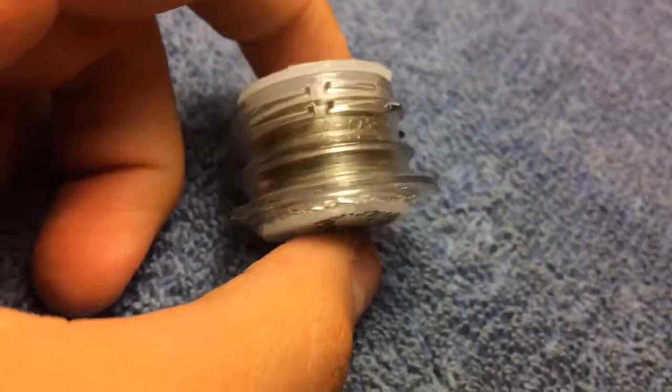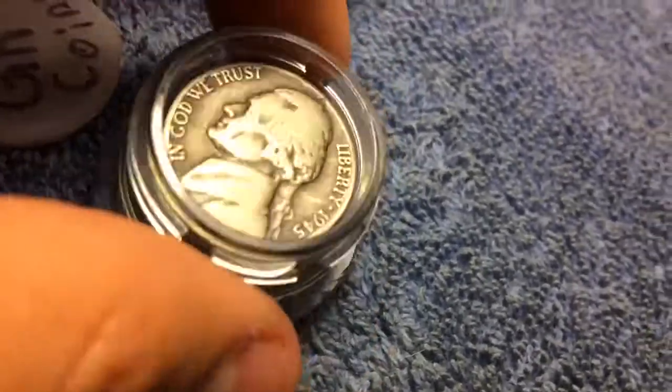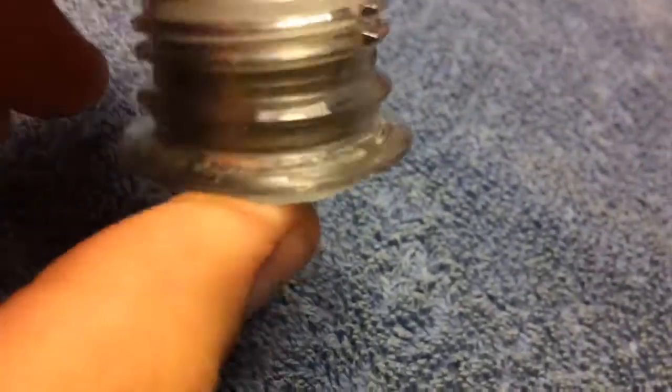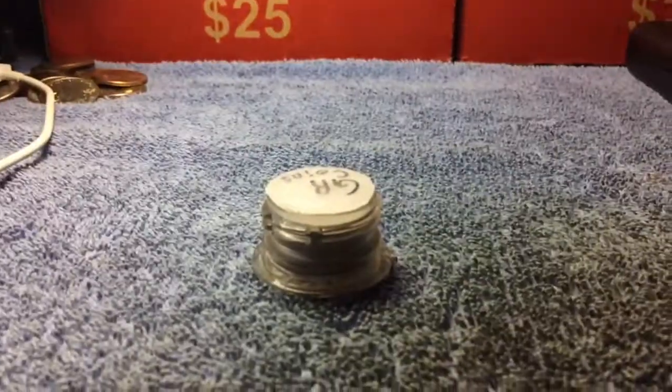That can hold exactly six nickels. Well, it was actually pretty easy. But the problem is there's no way to pop it off — you kind of have to use your teeth. So this right here is full of just all my war nickels. I only have six, which kind of sucks. And the cool thing about this is it pops right on, and they don't even move around that much.